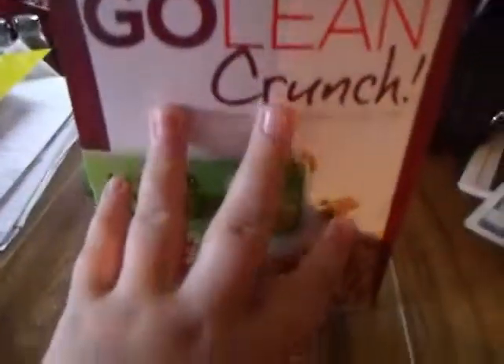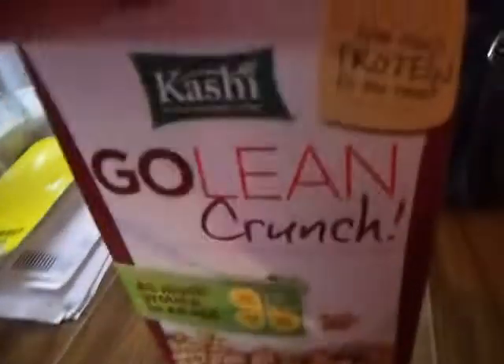Okay, so this is the Go Lean Crunch. I'm going to show you some of it that you can put in. You can put this in — it looks like this. It tastes like this grain, and it's really yummy. I like it a lot.